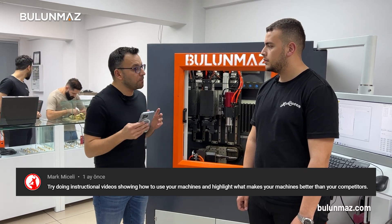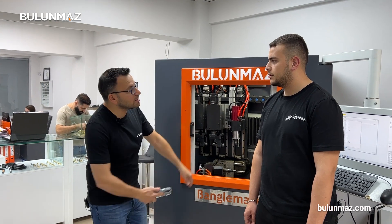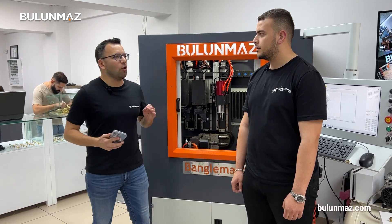Highlight what makes your machines better than your competitors. Furkan, what makes Bengal Master better than any other of our competitors?